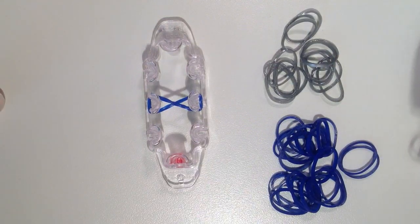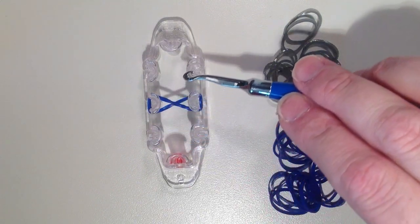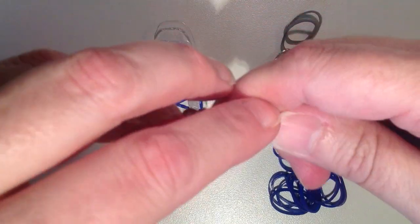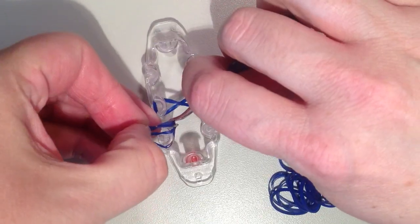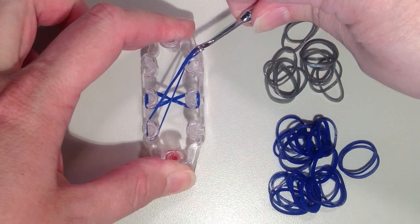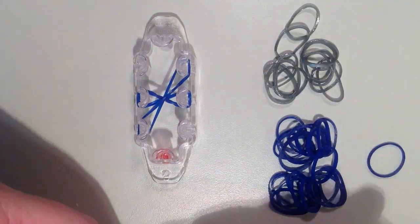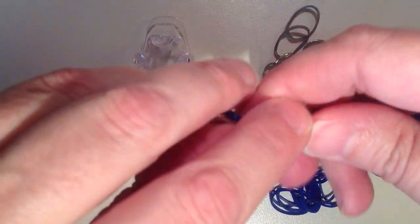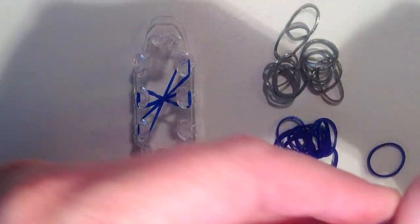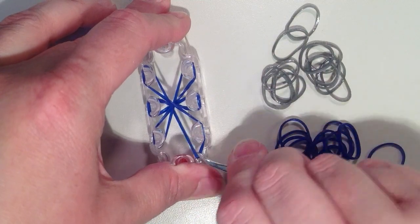Now for my next row, it's going to be doubled as well. This next band is going from the bottom left and doing a long diagonal stretch up to the top right. I'm going to double this band — it is definitely going to be tight since it's doubled — and I also want this to twist. Then push that down. Now I'm going to double this next band and it's going from the top left, doing a long diagonal stretch down to the bottom right. It also is going to twist.